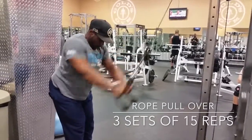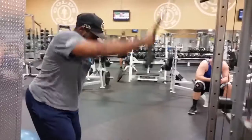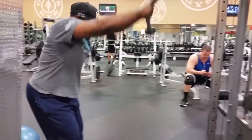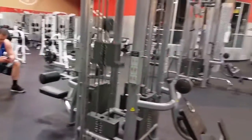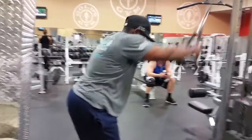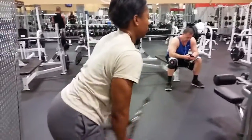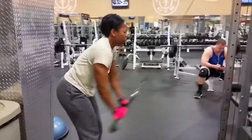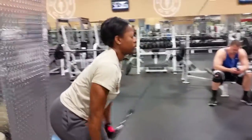Next we did cable rope pullovers. I use the rope attachment — a lot of guys use a straight bar — because when you get the rope down to about your thigh you can separate it and it really engages your back. A lot of old school guys do this with a dumbbell on a bench pulling it over their head; this works almost the same way. When you pull it down to your thigh, separate the rope and squeeze — it really engages your lower and mid back.